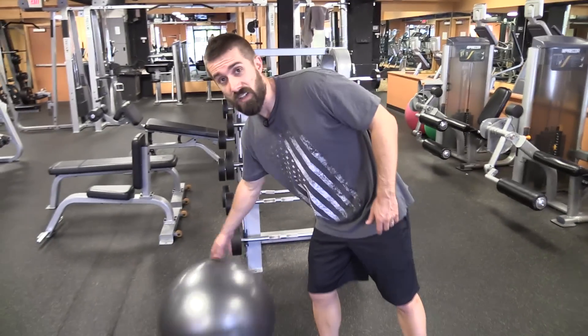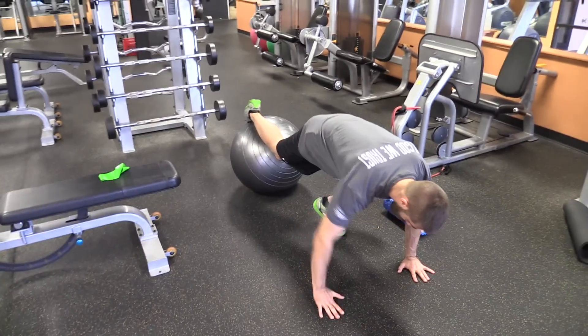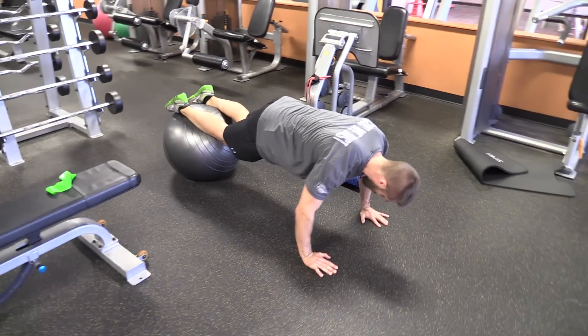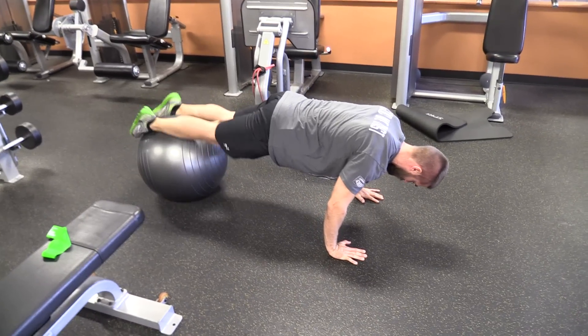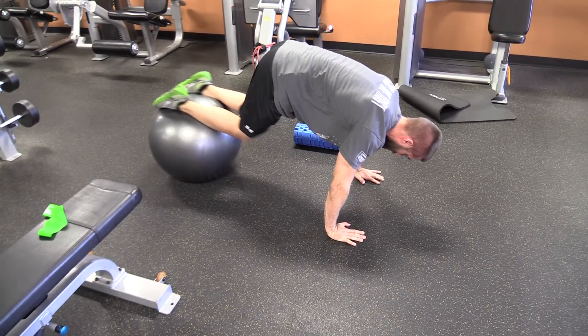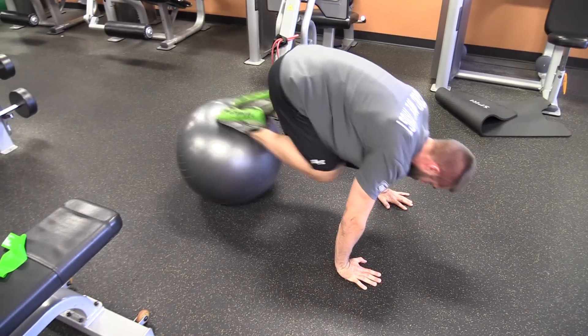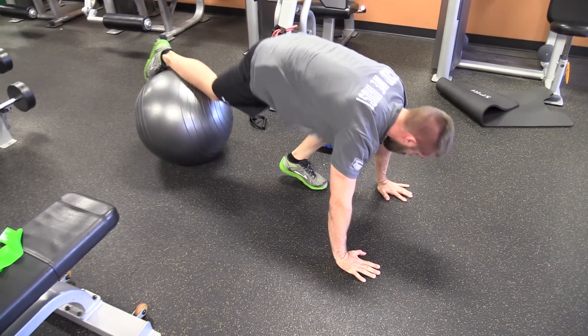Another great exercise to strengthen the hip flexors is a knee tuck using a stability ball. Start in a prone push-up position with your knees on top of the ball. Engage your core and arms, then roll the ball in quickly and back out — in quick, out. That exercise is not only good for your hip flexors but also awesome for your core, shoulders, and even chest. Incorporate that into your routine and you'll definitely strengthen those hip flexors.